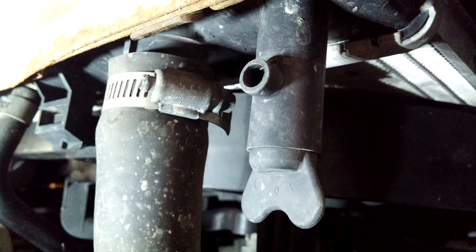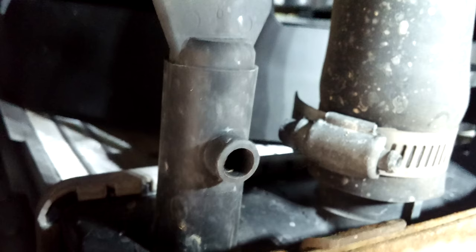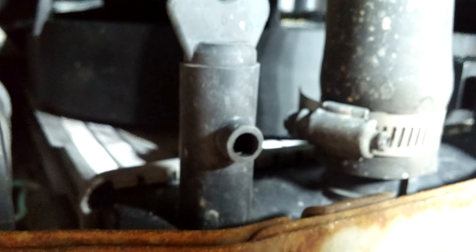This is a coolant drain valve. It's right next to one of the hoses that comes from the block to the thermostat, to the bottom of the radiator. You can actually put a tube on the end of the valve or you can just open it up and let it run into a pan.